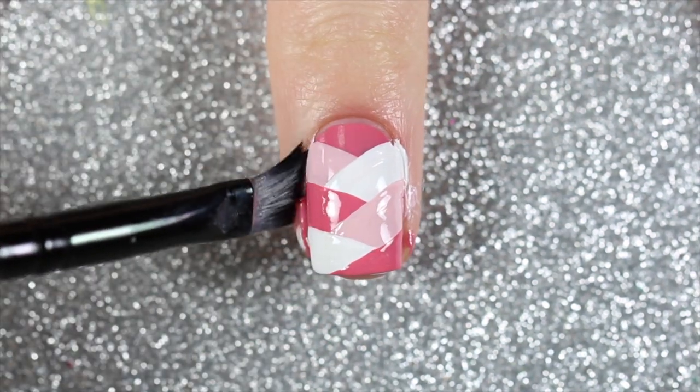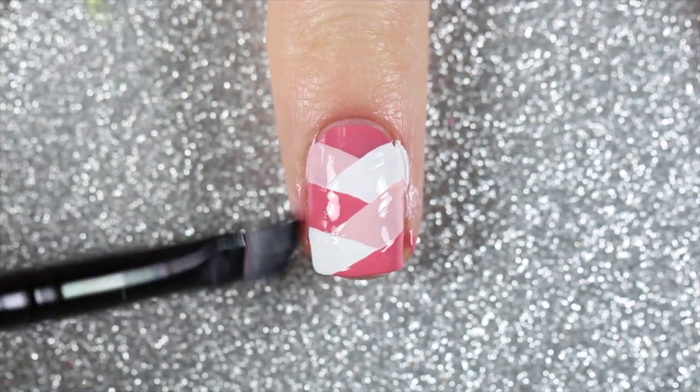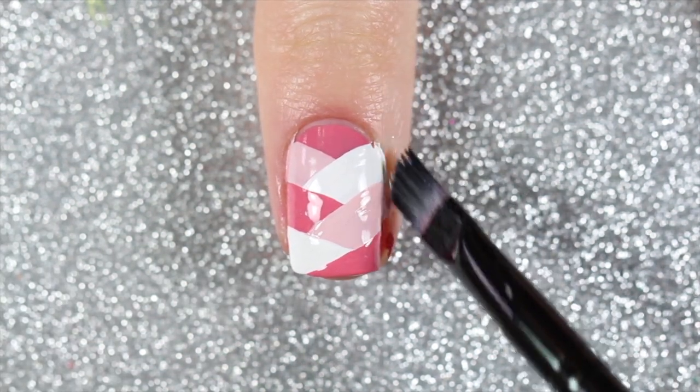Once I reached the bottom of my nail, I just took an angled brush dipped in some acetone to clean up any polish that got around onto my skin.